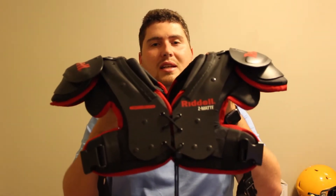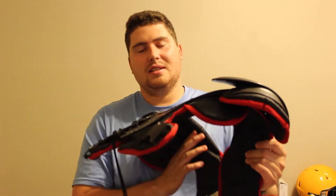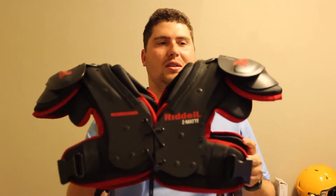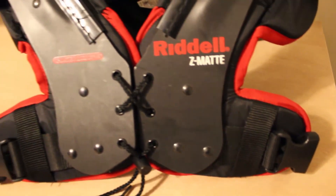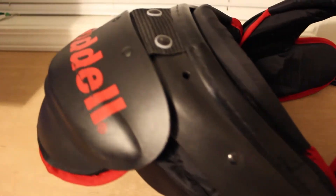This is the Riddell Z-MAT, also called the Rival shoulder pad. It has two names — the Rival is the current version, but the Z-MAT is essentially the same setup. This is an all-purpose shoulder pad, which means it can be used by any position, whether the player plays quarterback, offensive line, or is a defensive player. It can be used for any position on the football field.